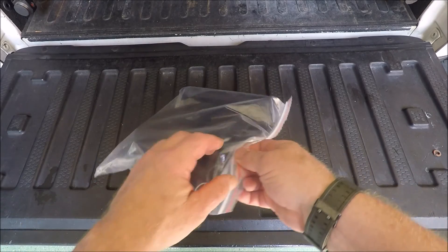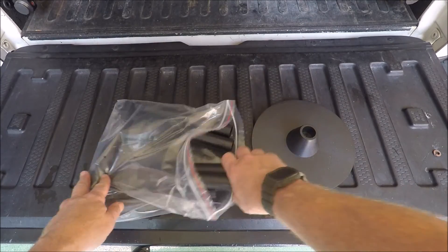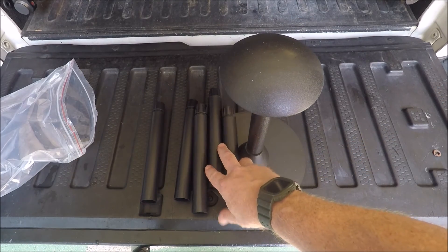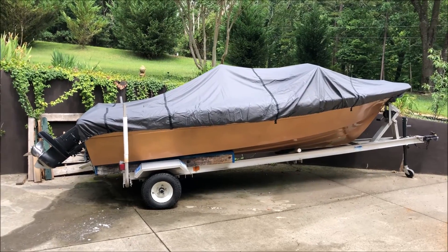Let's see what it looks like on the boat. The first thing I want to do is figure out how this interior support is going to work. So I'm going to unpackage this. Depending on the height, you've got plenty of posts here to make the height higher or lower. Almost finished installing the cover.